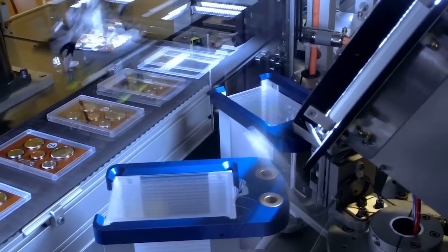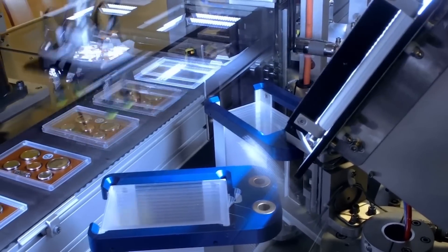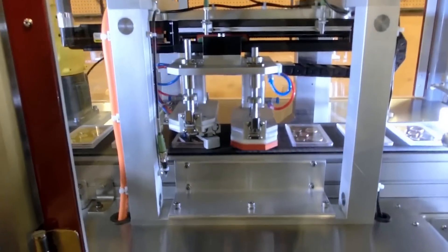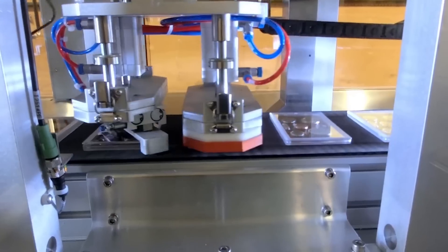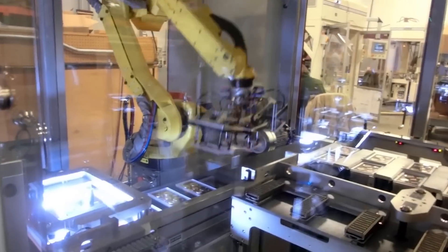After another inspection, a FANUC LR-Mate 200ID 7L robot picks bottom covers from the magazine and places them on the coin sets on the second main conveyor. The conveyor sends the coin sets through the next area where a lens-closer presses down to close the top and bottom lenses on the coin set.